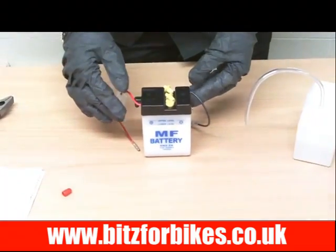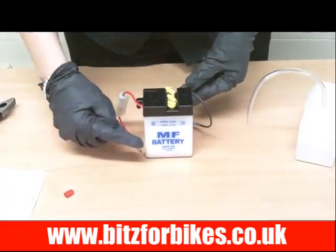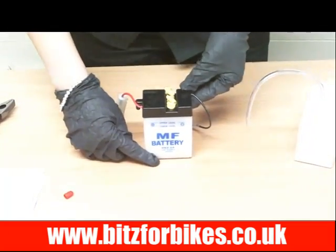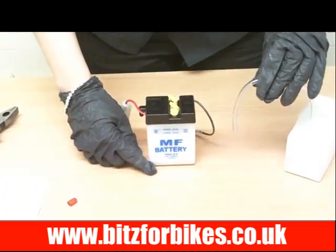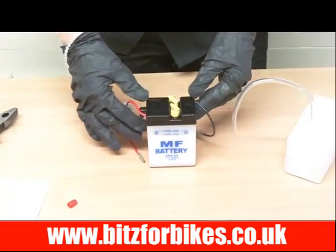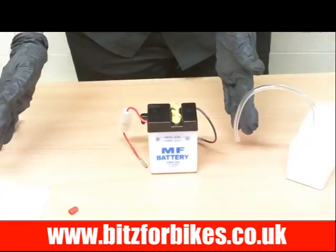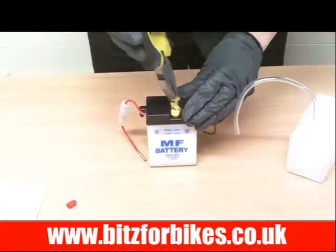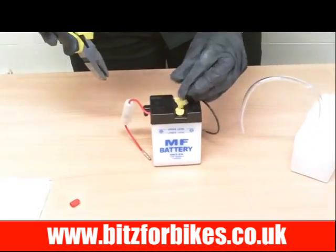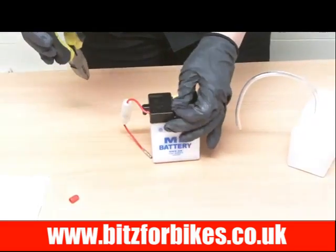Once you've done this, leave the battery to settle for about 5 minutes. When you come back you might find that the acid levels have dropped, but that's fine — just top it up again as before with your acid. Once this is done you can put it on a motorcycle trickle charge to top the charge up. Then come along and replace the caps fully, pushing them in as they were before.